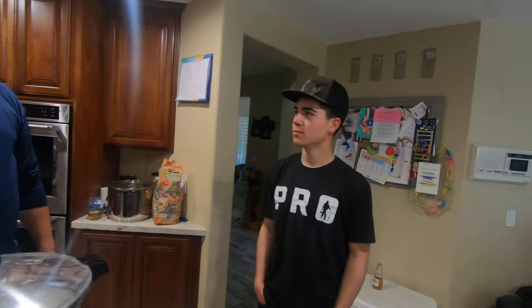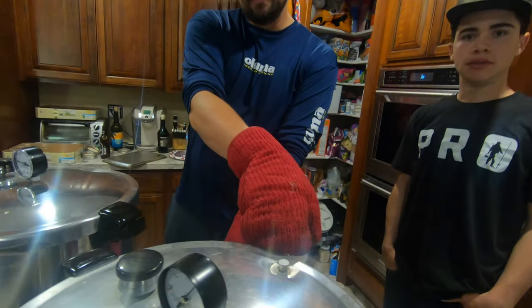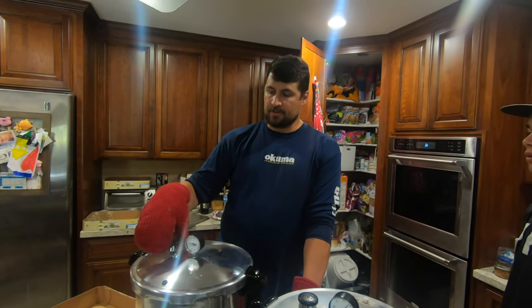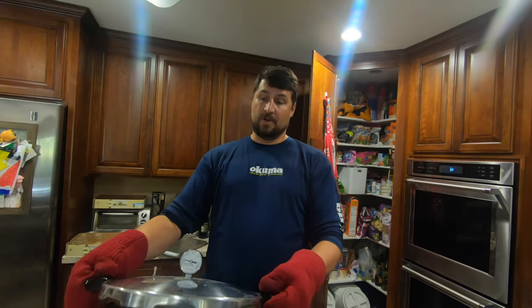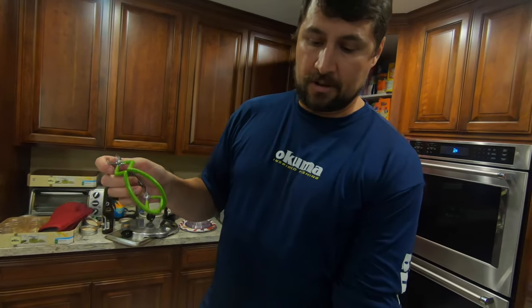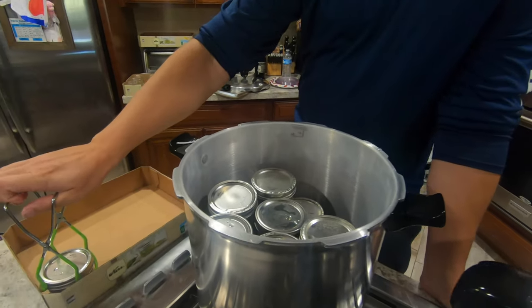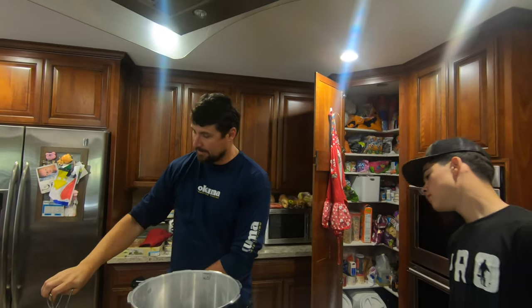Steam burns are worse than water burns — steam holds more energy than water. We now have zero pressure on the gauge and the little safety valve is down, so we're safe to open. Remove the weight first, then untwist and open away from you — there's still some steam. Shake out any excess water. You can hear them start to pop — those clicks and pops are the jars pressurizing and sealing down. Take them out one by one. You can see them still boiling up nicely inside. Very hot — don't touch them.